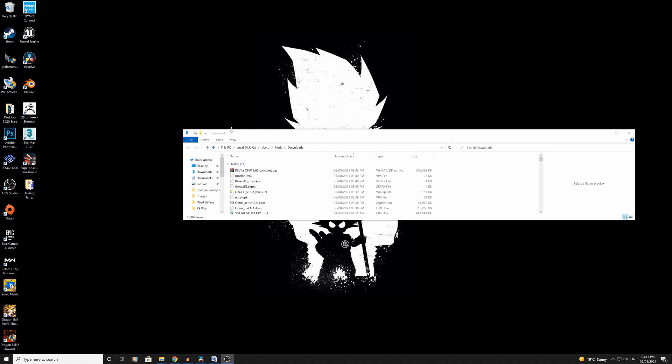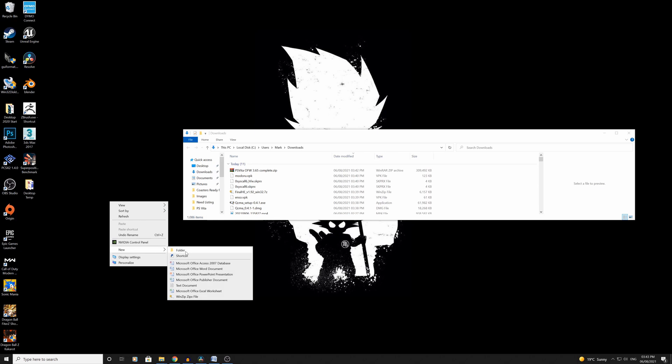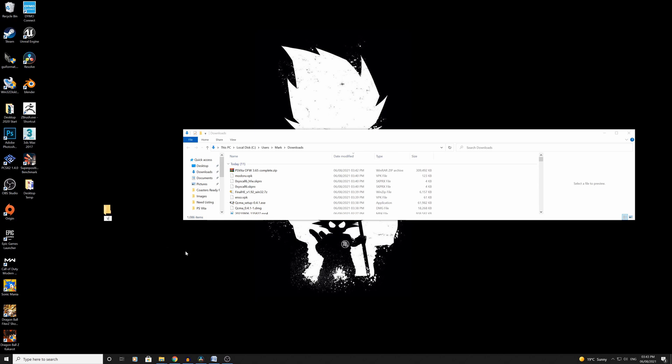Once all these are downloaded they're going to go straight to your downloads folder, but I'm going to create a new folder on my desktop just to make things a little bit easier. You can call it whatever you want but I'm going to call it 'Vita mod files' just for the sake of it, and drag all these straight into that folder.